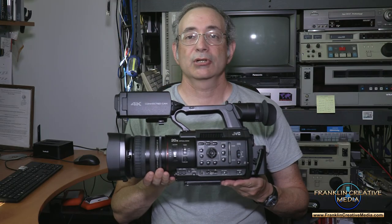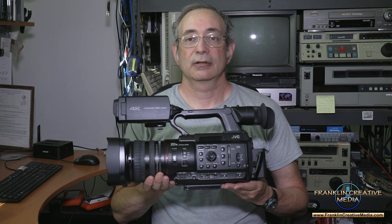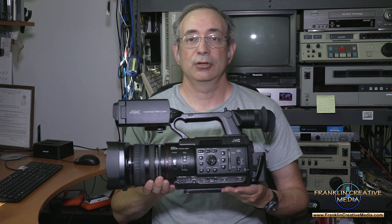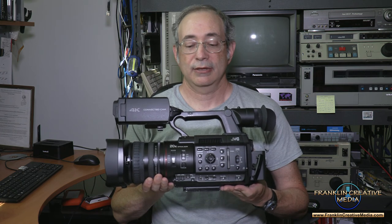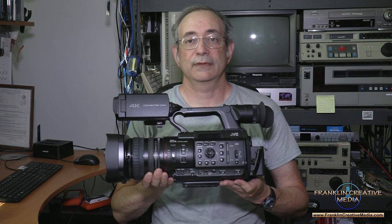If you have any questions, please contact me through the information below and I'm happy to try and answer you. You can check this camera out on JVC's website, JVC.com — look in the professional division.